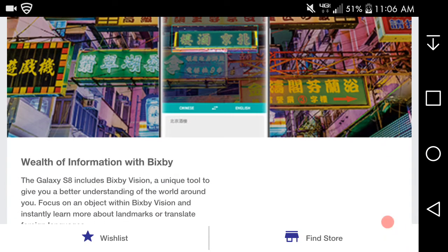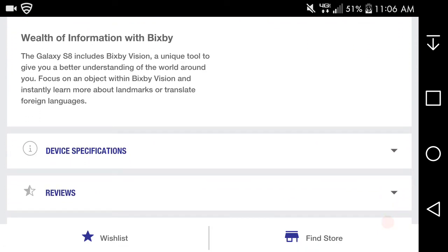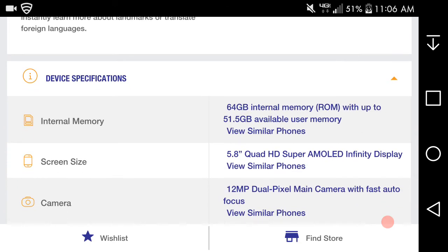Now for Bixby here — Bixby Vision is a unique tool that gives you a better understanding of the world around you. Focus on an object with Bixby Vision and you can learn more about landmarks or translate foreign languages. That's pretty impressive. As for internal memory, after the system, you get about 51GB of usable storage, which is really good.